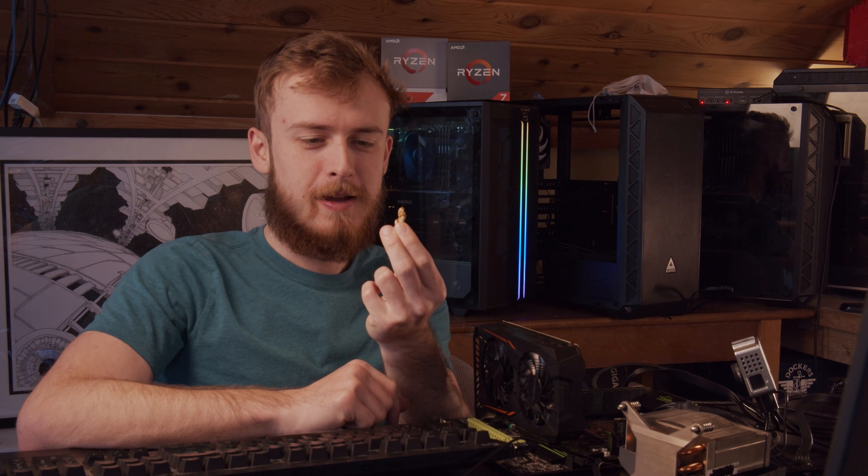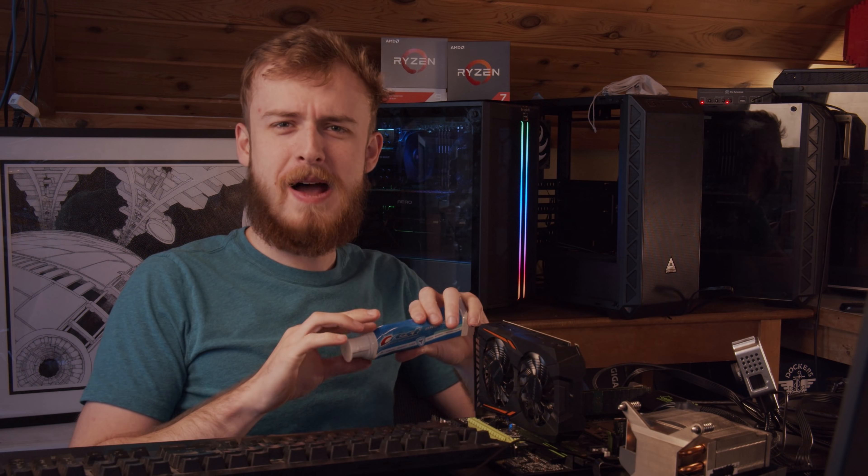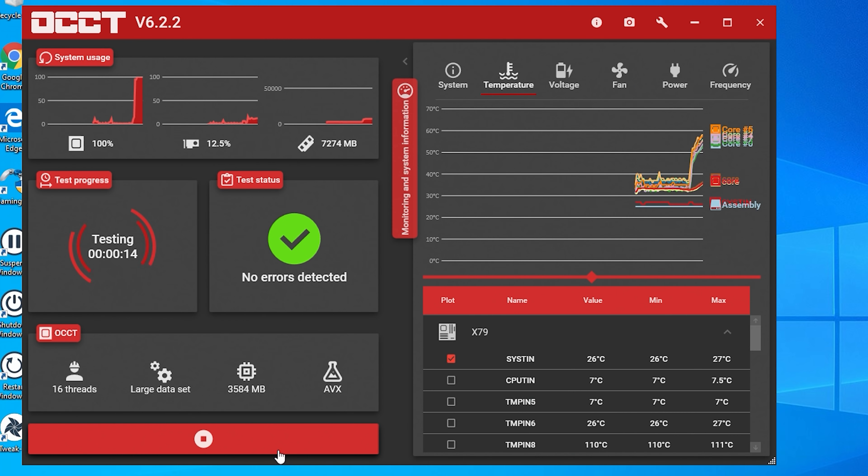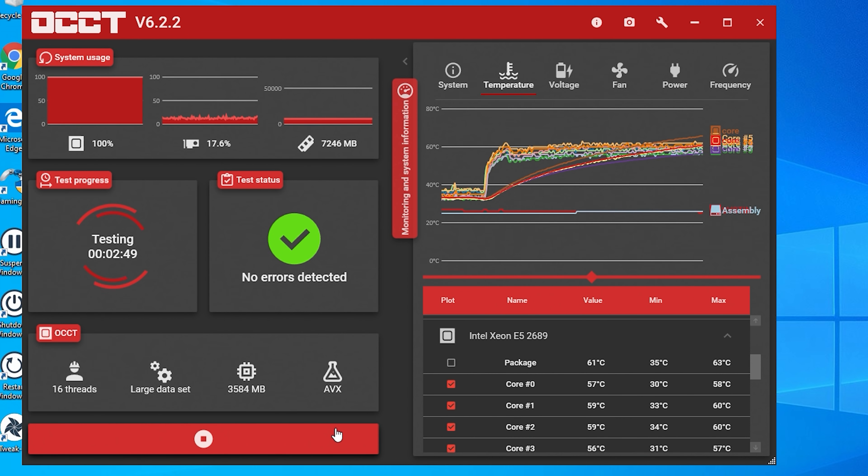So what exactly happens when you use a pecan nut as thermal paste? But first, I've dug out some 10-year-old toothpaste out of my drawer. We're going to see what happens when we do this first. As you can see, I've got my tests running — I'm going to turn on the fan real quick — and it looks like it's averaged out around 62 degrees.